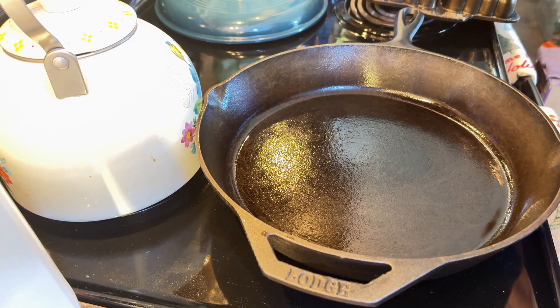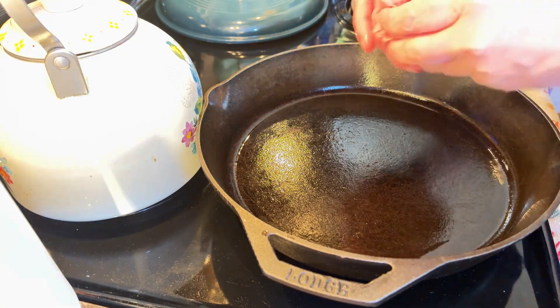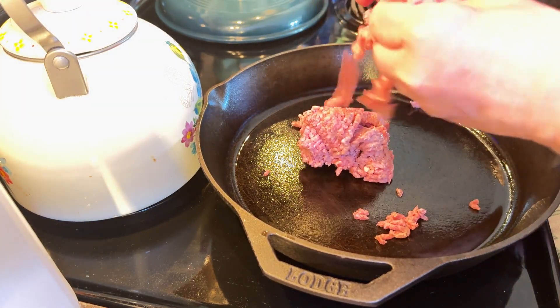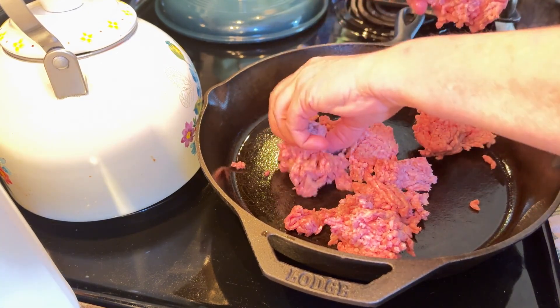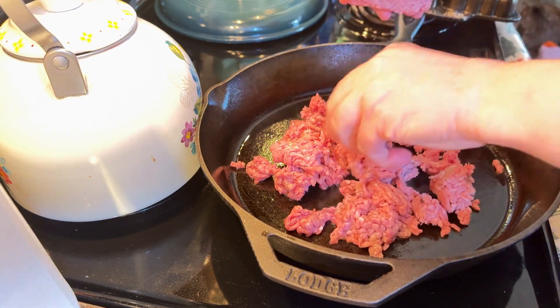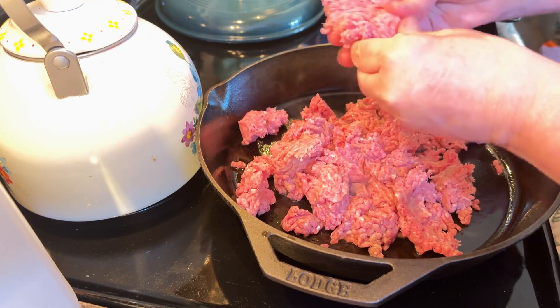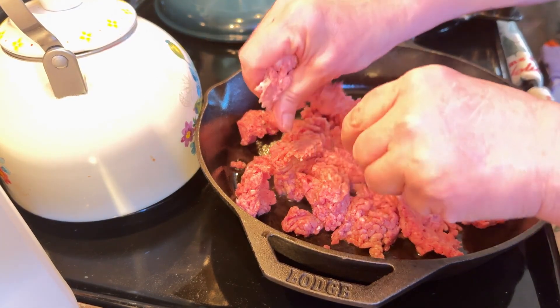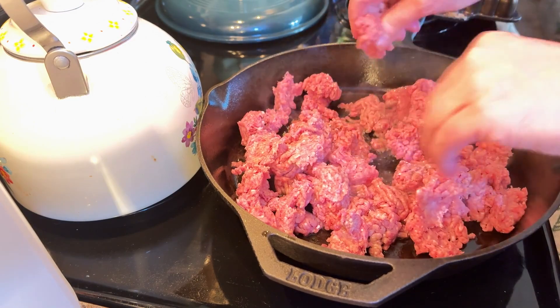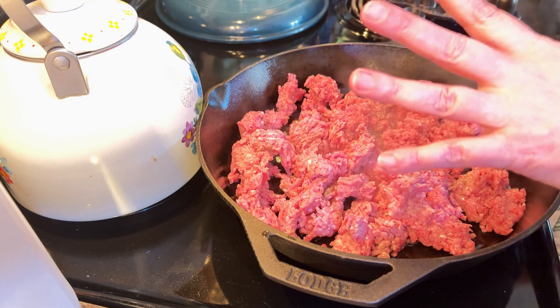The first thing we're going to do is brown up our ground beef. I had some ground beef left over from previously. You can wear gloves if you want, but my hands are clean. Cast iron cooks ground beef so, so good — really, what doesn't it cook well? Ground beef, chicken, whatever — cast iron is the way to go. Let me know again if those holiday lights are messing with my picture.